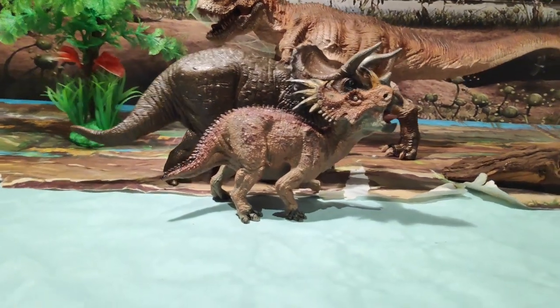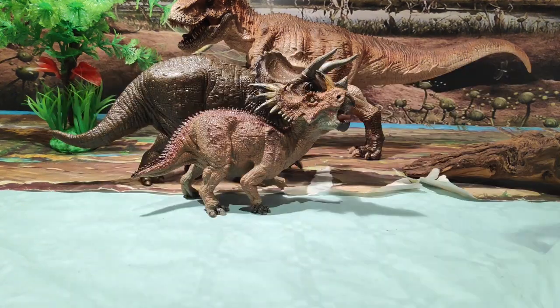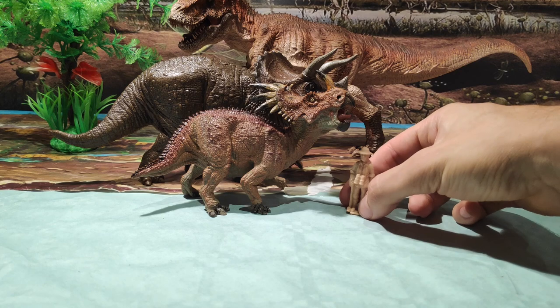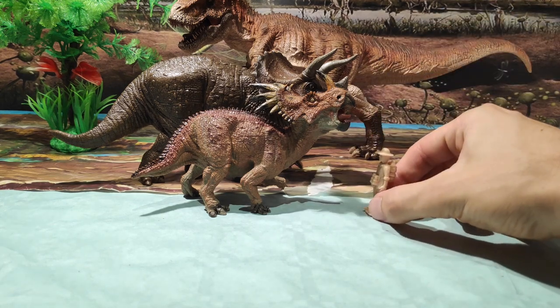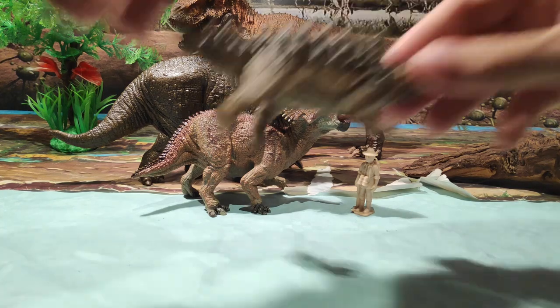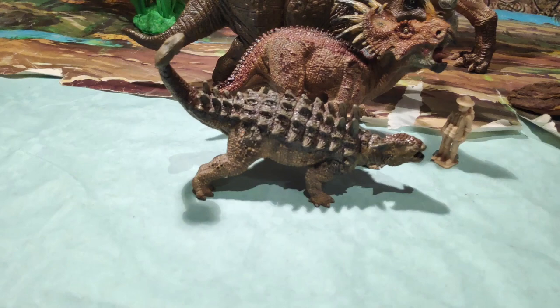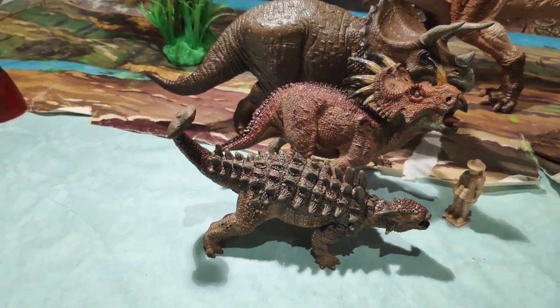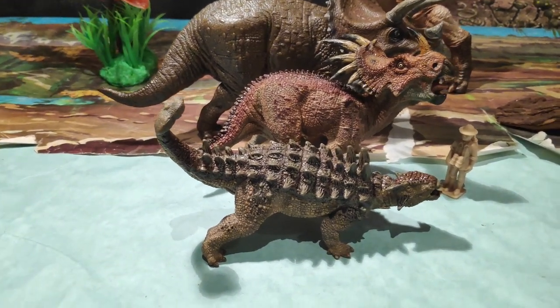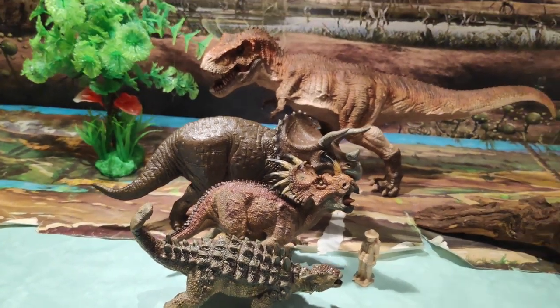Como último colofón, voy a traer otra figura: la figura del humano de Colecta, que está a escala, sería algo así como la escala de los de Colecta. Queda curioso en el vídeo. Y también traigo el Ankylosaurus Magniventris. Debería ser un poco más grande, ya que el Ankylosaurus midió en torno a los 8 metros, y está prácticamente casi a la misma longitud que el Estiracosaurus. Pero queda bastante bien junto a estos dinosaurios.